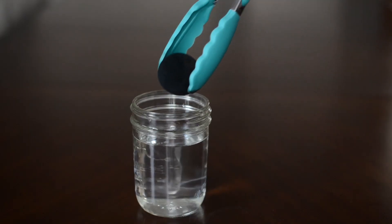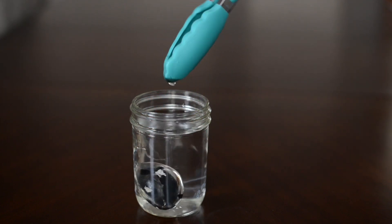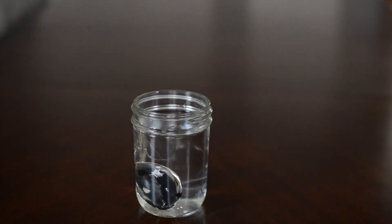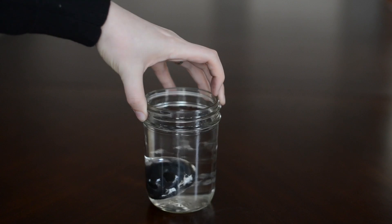Once your entire egg is covered with soot and is black, you can drop it in the water and you have a silver egg. This happens because the soot that covers the egg is really carbon, and carbon repels water.